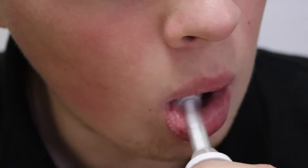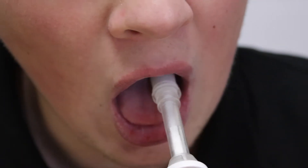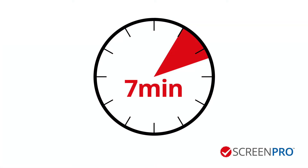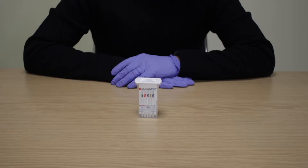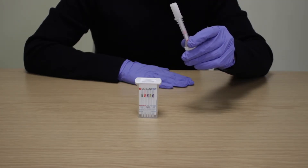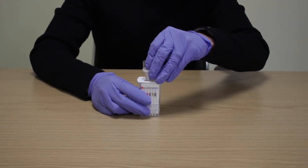Ask the donor to sweep the inside of the mouth, cheeks, gums and tongue several times, then hold the swab in the mouth until a red colour appears on the saturation indicator window. If at 7 minutes the saturation indicator has not turned red, continue to read the test. Remove the collection swab from the donor's mouth and without touching the sponge, insert it sponge-first into the screening device. Push down until locked into place.